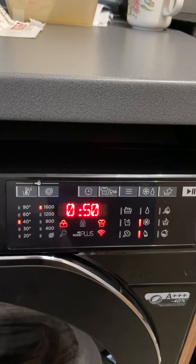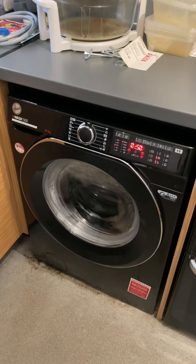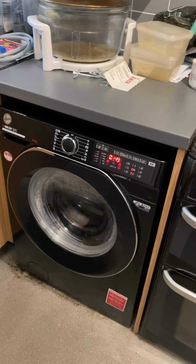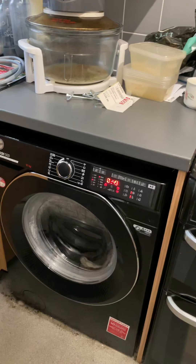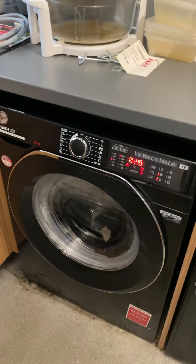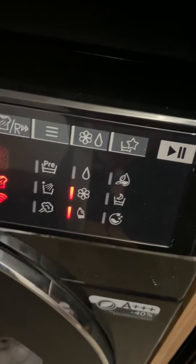It's running and it's not displaying the type of program because I literally did this through the new app made by Haier — the hOn app, which I'll cover in a separate video. The program is called Bed Linen, so I just put in my double duvet, fitted sheet, and two pillowcases, and used the app to control the machine and start it straight away. Those two lights indicate that I've got my softener and detergent loaded.